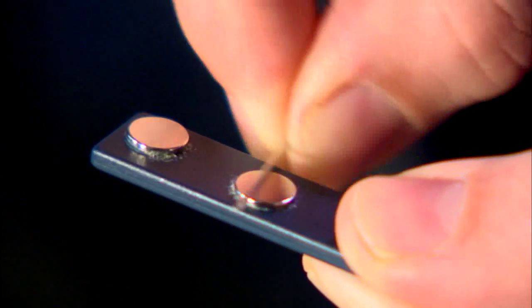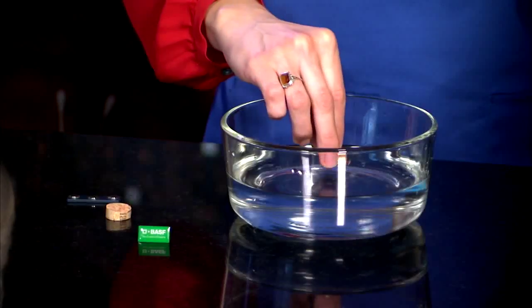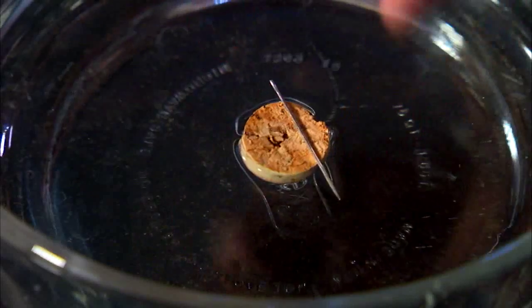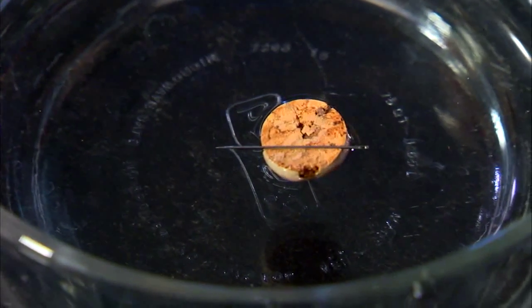Take your needle and rub it many times against the magnet in a circular motion. Place a piece of cork in the bowl of water. Now very carefully balance your needle on top of the cork.